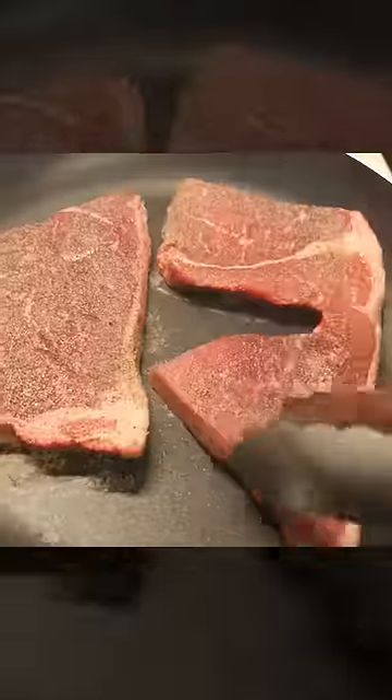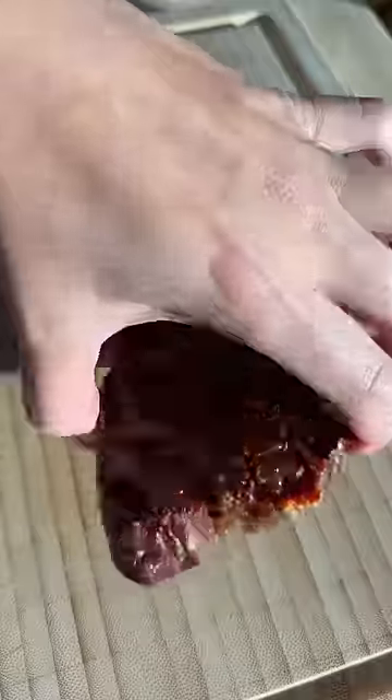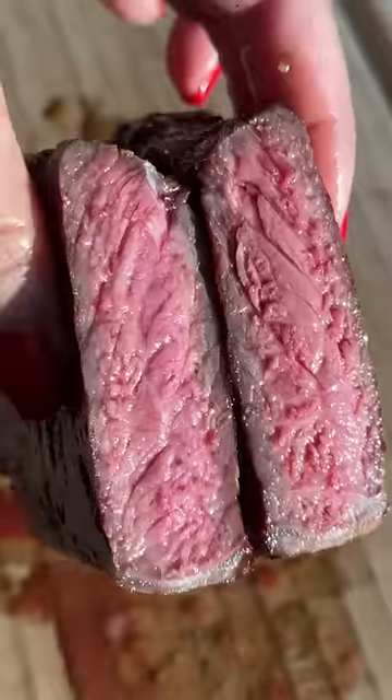Here is the very first steak I cooked back in April of 2020 — I used a tough cut and just overcooked it. And here is my recent attempt: a nice medium rare steak. How do you like to cook your steak?